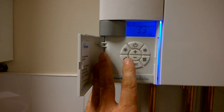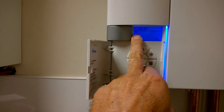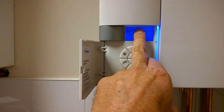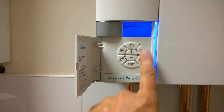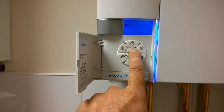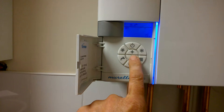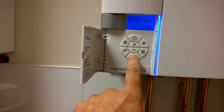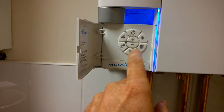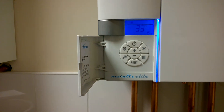If you need to change the temperature of your hot water, you would press the tap button. As you can see, it says 'set' and the tap symbol has appeared — we've got 45 degrees. If you need to increase this, use the plus button to the desired temperature, or the minus to reduce. When you've finished, press the tap symbol again and that's your hot water set.